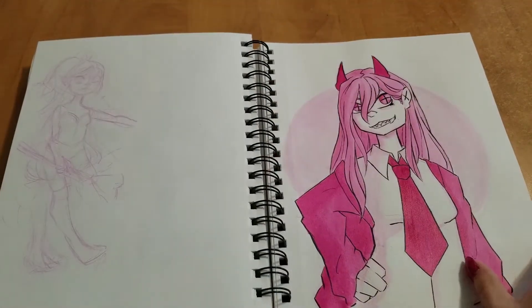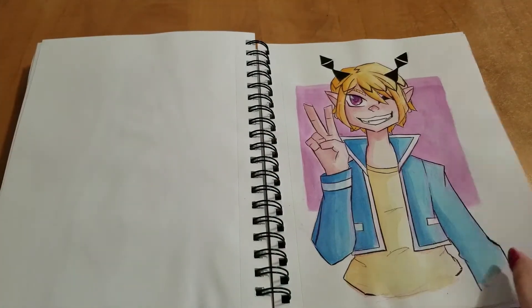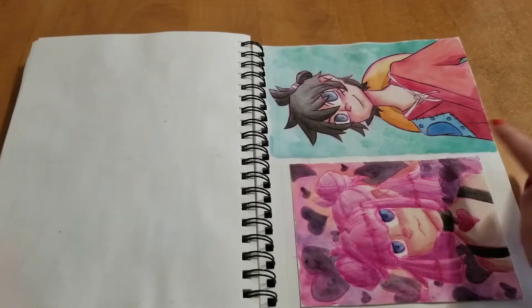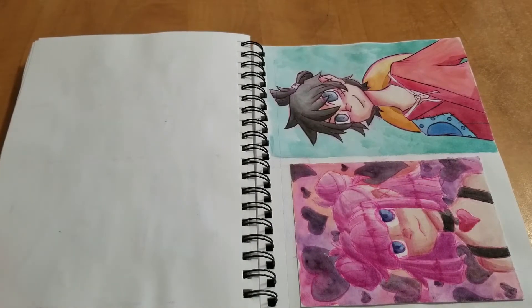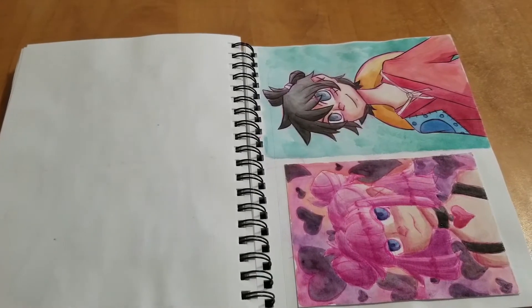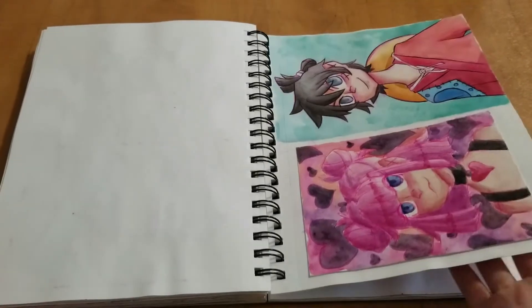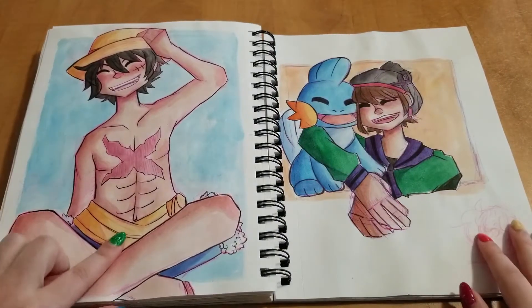Then here's a commission piece. And another commission piece. And then during wisdom teeth recovery, I got caught up to the newest chapters of One Piece — so that was basically what I was doing for those two weeks. More One Piece, Pokémon.